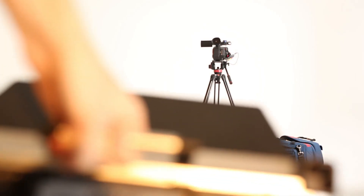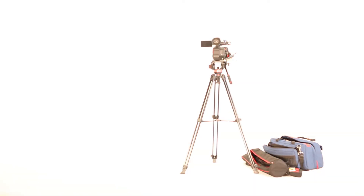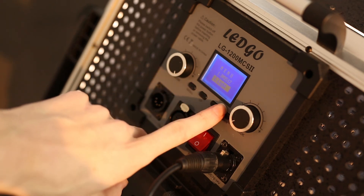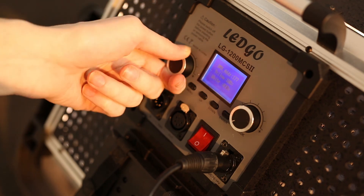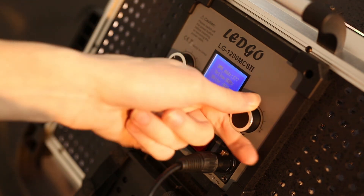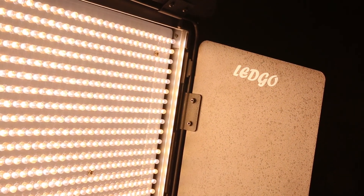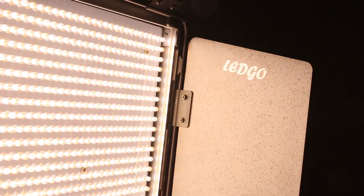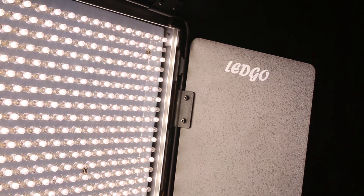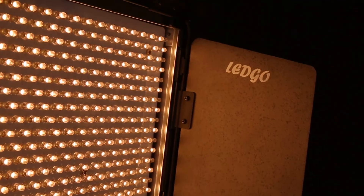Your light should be working now. Make sure to yell 'sparking' before blinding your actors by mistake. To see the light's values, navigate to the light section in the menu. The dials on the left and right control how much blue or orange light is put into the system. Adjusting the orange and blue settings changes the color profile of the light. You can also dim the light by using these same dials.